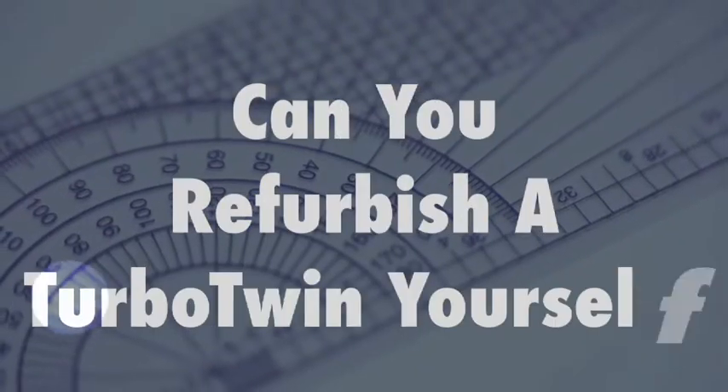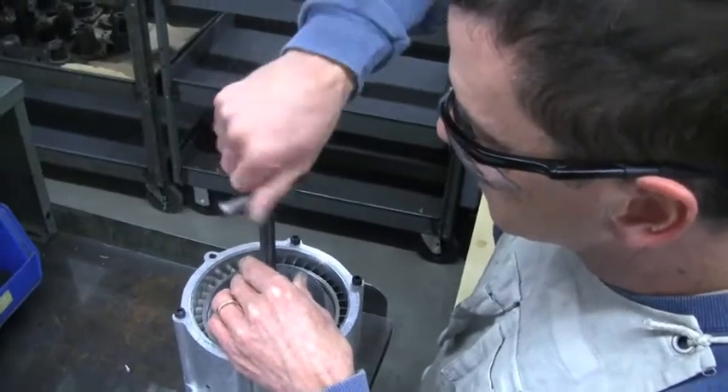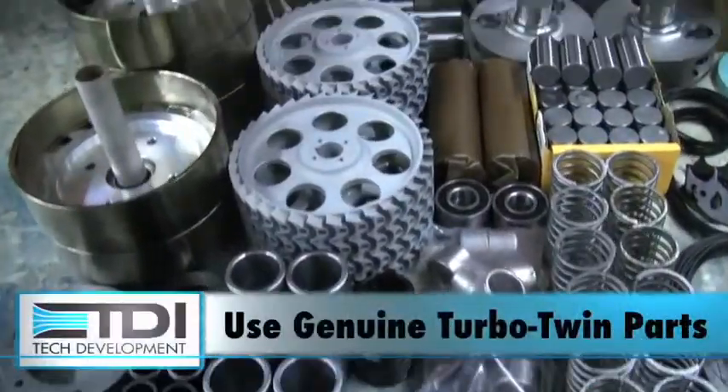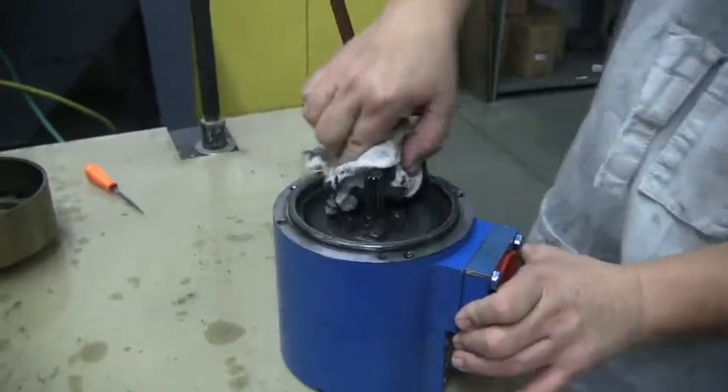Many customers wonder if they can refurbish a Turbo Twin themselves, or have a local machine shop do the remanufacturing work. Yes, a good mechanic who knows what he's doing can refurbish a Turbo Twin, but the critical issue is to use genuine Turbo Twin parts. It not only assures a quality remanufacture, but it assures safety too.